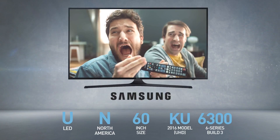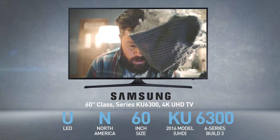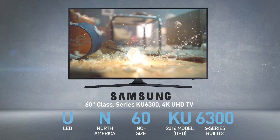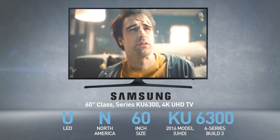The Samsung UN60KU6300 is also called, among other names, 60-Inches Class, Series, KU6300, 4K, UHD TV.